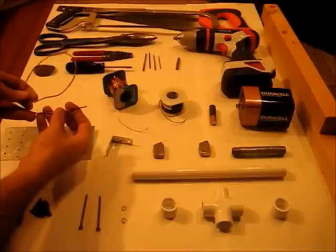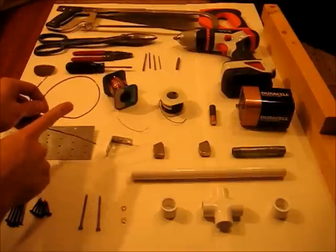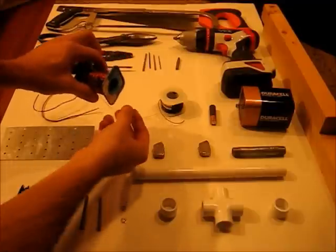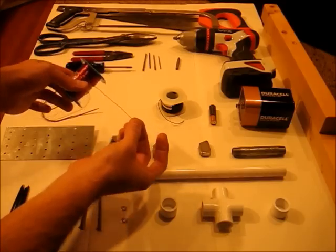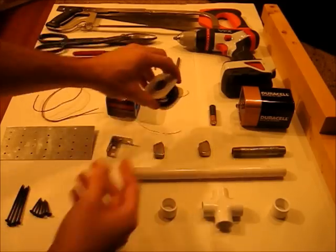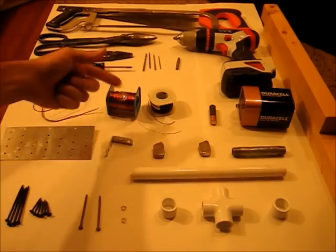Some stiff copper wire that holds its shape — this is actually electrical wiring out of a house. Some really thin wire; this stuff just has varnish on it. It has to be shielded wire, either with varnish or plastic coating like this — the thinner the better, and quite a bit of it.